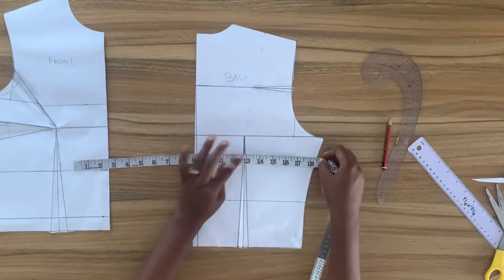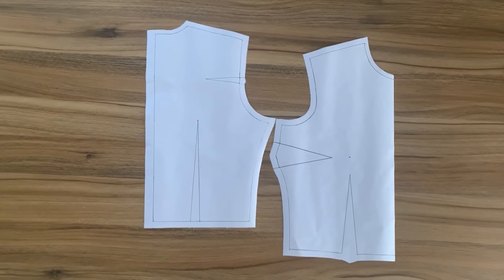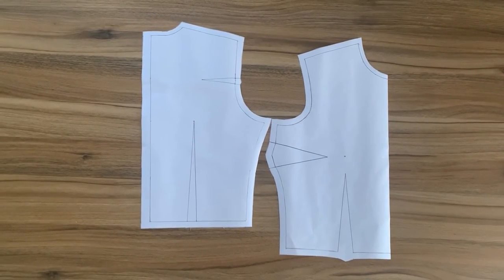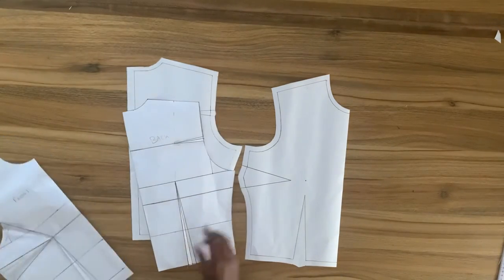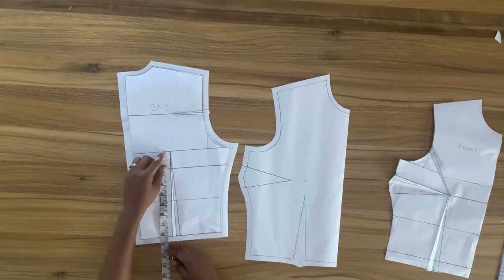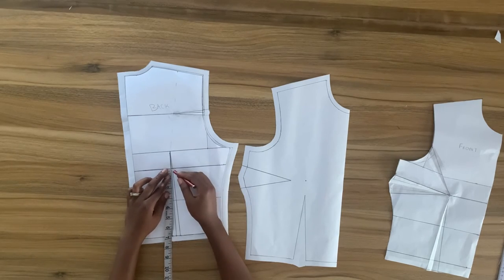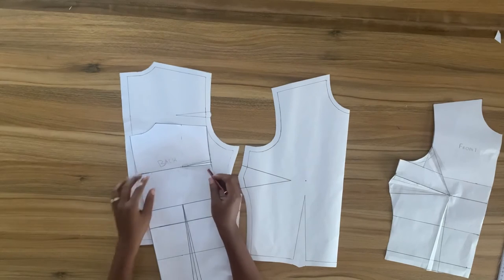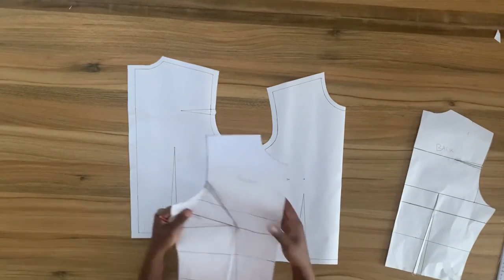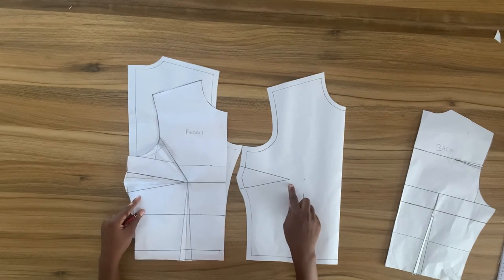After trimming I have just half an inch of ease, giving a total of one inch around my bust circumference — which is perfect. After copying my sloper onto fresh pattern paper I added a zip allowance to the center back and seam allowance around the bodice. For the back pattern you can choose to start your back dart from the bust level line, but this gives more ease around the bust — I didn't want extra ease, so I start my dart from the bust line. For the armhole dart you can move it to the shoulder, neckline, or use it as a yoke.